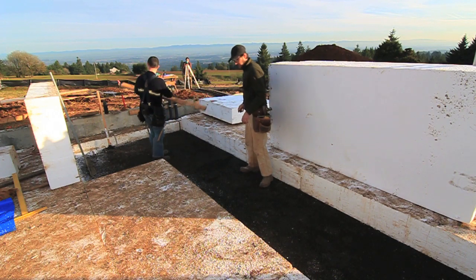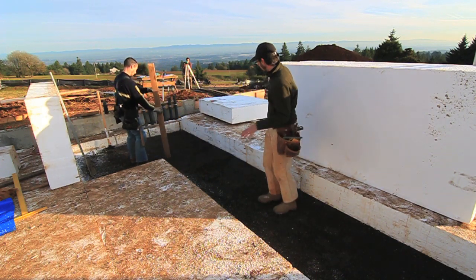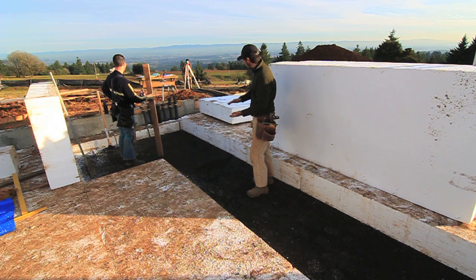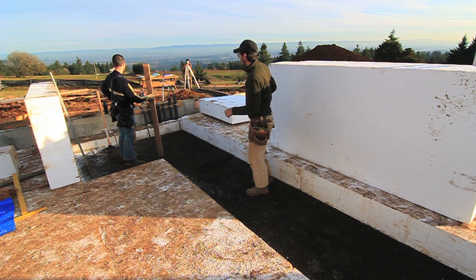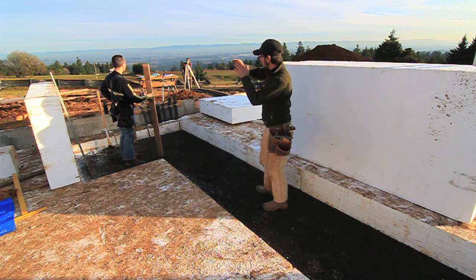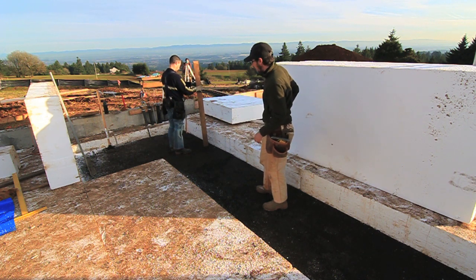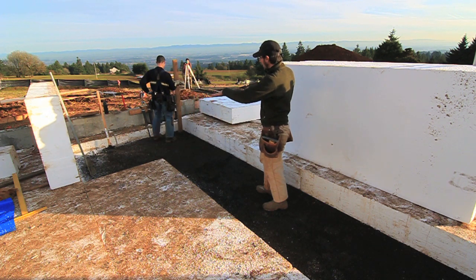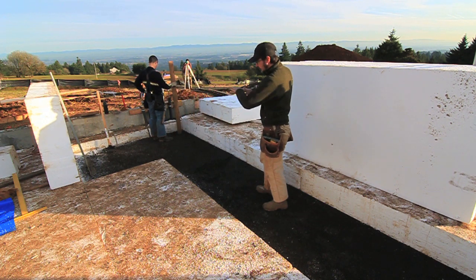Here we are setting up our under-slab foam. This is a lighter density foam — it's non-structural — and we're going to have a four-inch slab on top of it. The guys here are shooting grade, shooting a specific line on our story pole, transferred it down to the three-eighths minus, and we're compacting it, trying to use a quarter-inch tolerance maximum to get the sheet dead level.